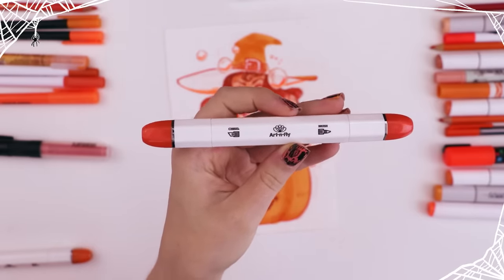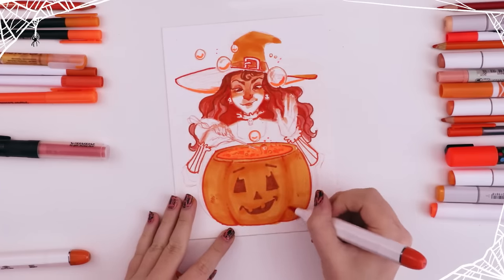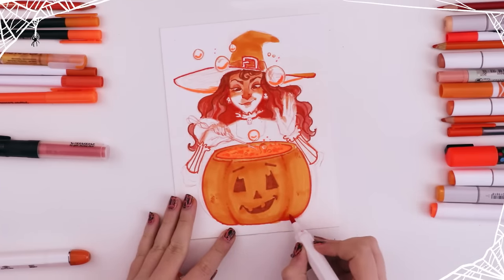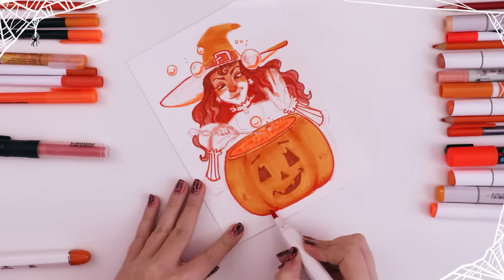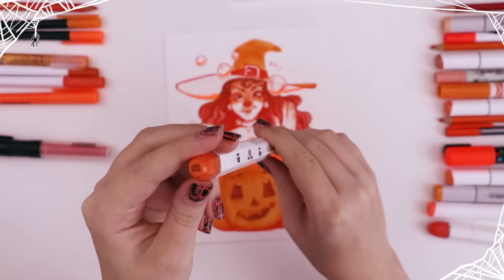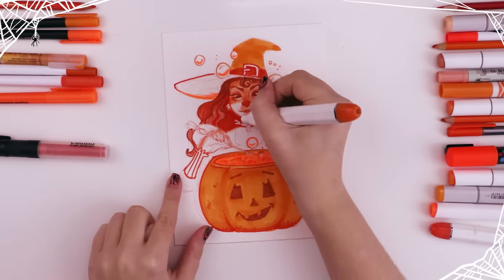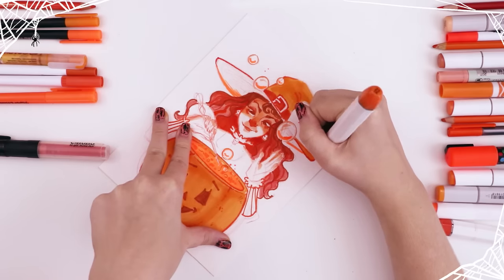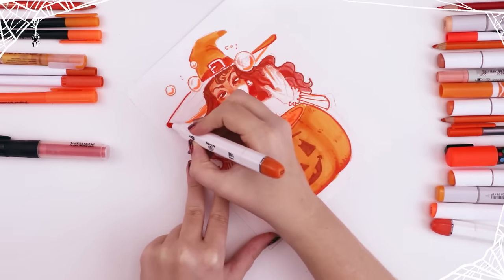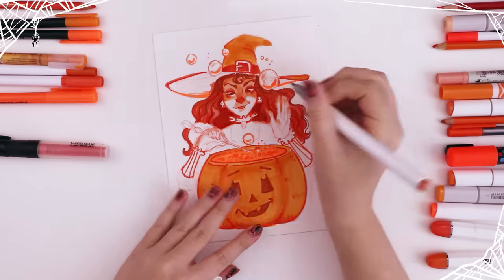I used this Art and Fly marker in the color 14R to add even more shading to the bottom of the pumpkin and create that rounded shapeness of a jack-o-lantern. Then I used another Art and Fly marker, the color 23YR, to smooth out some more texture in the hair and darken the top rim of the hat — the part not being illuminated by the potion. Then I jumped back to that really dark Ohu marker to add strands of hair and frizz.